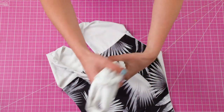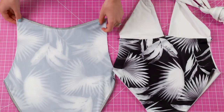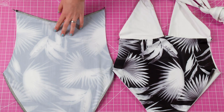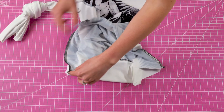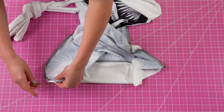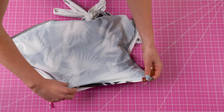Since these straps get in the way you might want to tie them in a knot. Now take your back piece and insert your front piece inside of it, aligning the gussets as well as both sides. Pin across all four layers of fabric for the gusset and both sides, then sew those areas to attach the front piece to the back piece.